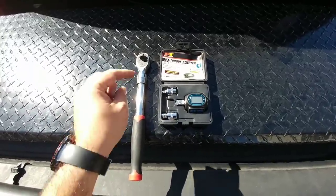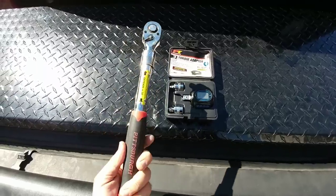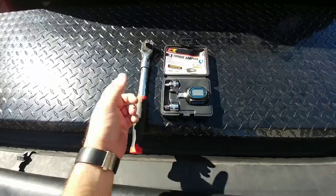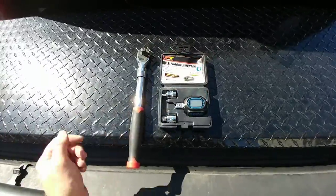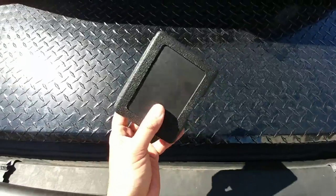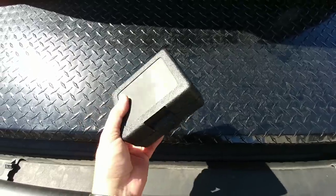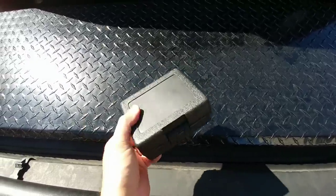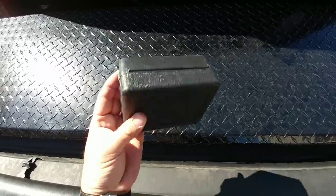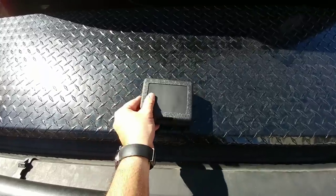I'll put a link in the description if this is something you might be interested in. I also picked up this little wrench at Harbor Freight — I've had it forever. It extends to 18 inches and works really well. Use the two in conjunction and you have a 150 foot pound torque wrench. This would probably make a really good Christmas gift for an RVer or a loved one — cool tech that's compact and can help them out in a pinch. You might want to think about this as a stocking stuffer.